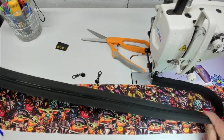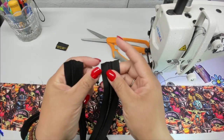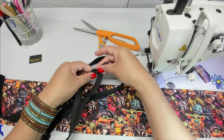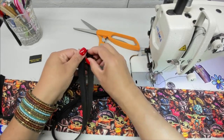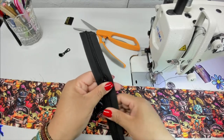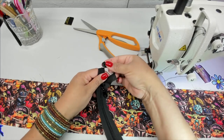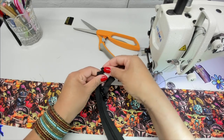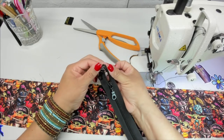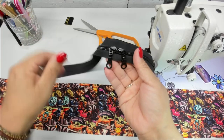Now this is completely topstitched. I've got my zipper — I've cut it to length and burned the edges. Now I want to add my zipper pulls to my zipper. You should have two zipper pulls going in opposite directions.